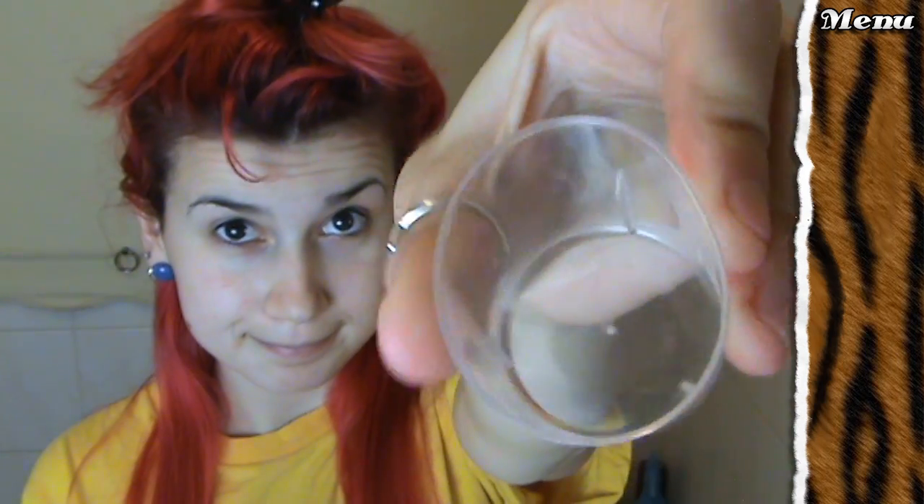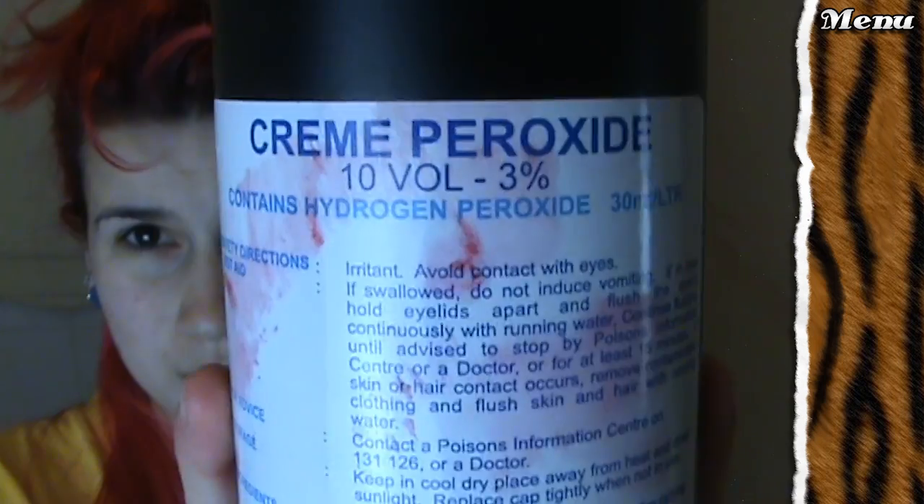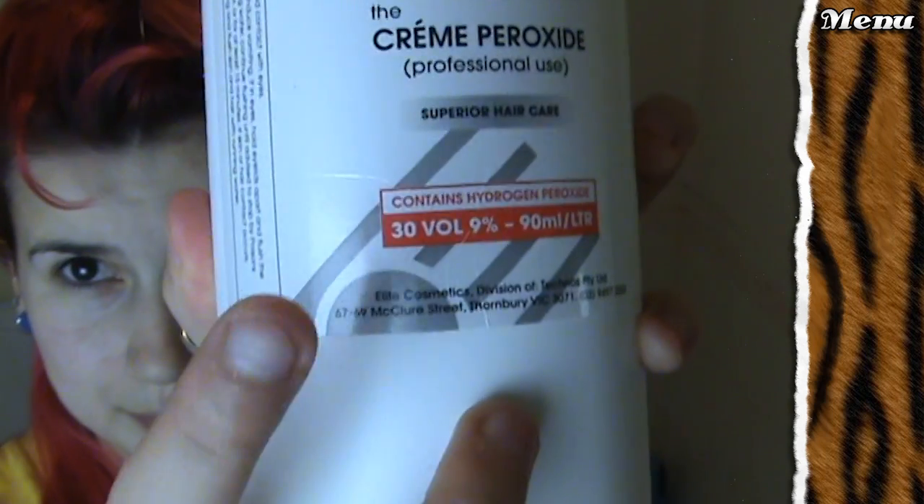You'll need: a plastic mixing bowl, something to measure the peroxide — I'm using a medicine cup — an application brush, gloves obviously, a coat, a mirror to see the back of your head, Vaseline which is a more expensive brand of petroleum jelly — they're the same thing — an old ugly t-shirt, and some sectioning clips. Use 10 vol developer for previously lightened hair and 30 vol to do your roots.